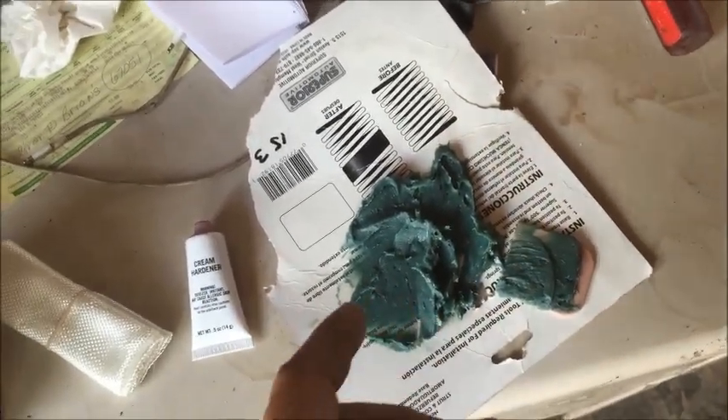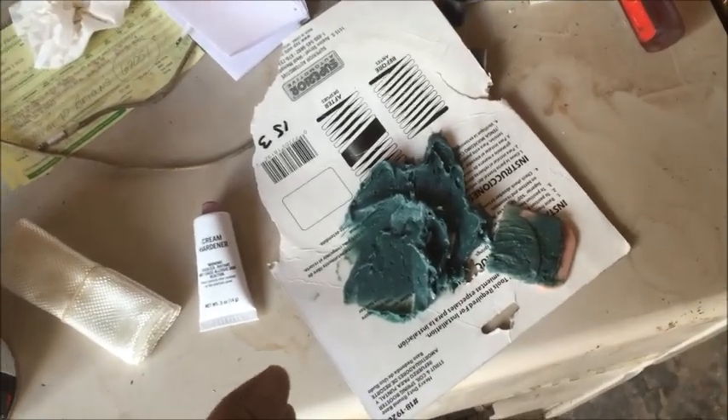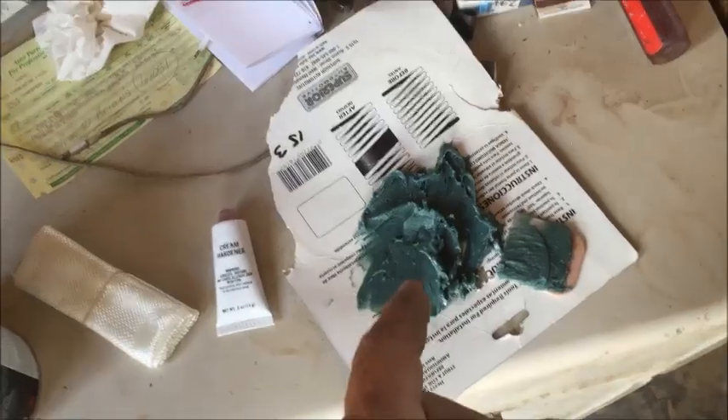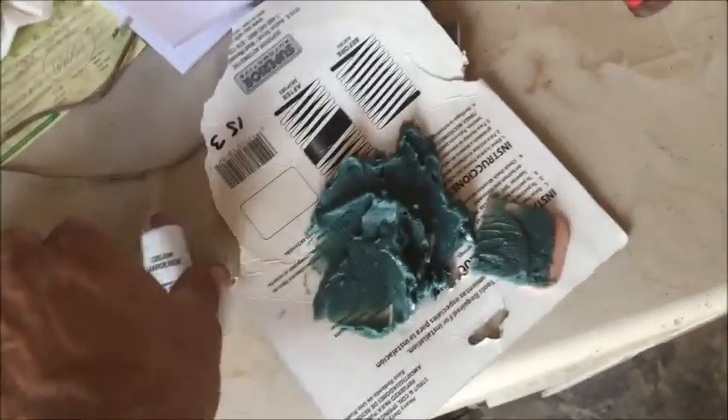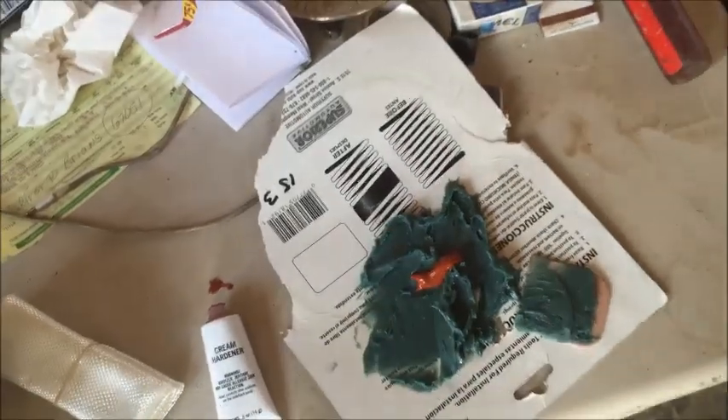When you put it on, put it on the way you want it and smooth it out the best you can — just like Bondo — because it's going to be hard to grind this stuff off when you're done. This resin gets extremely hard. Now I'm going to go ahead and apply the hardener. You can see how much putty I have there — I'll place about that much hardener right there. Let's get it mixed up and put on.